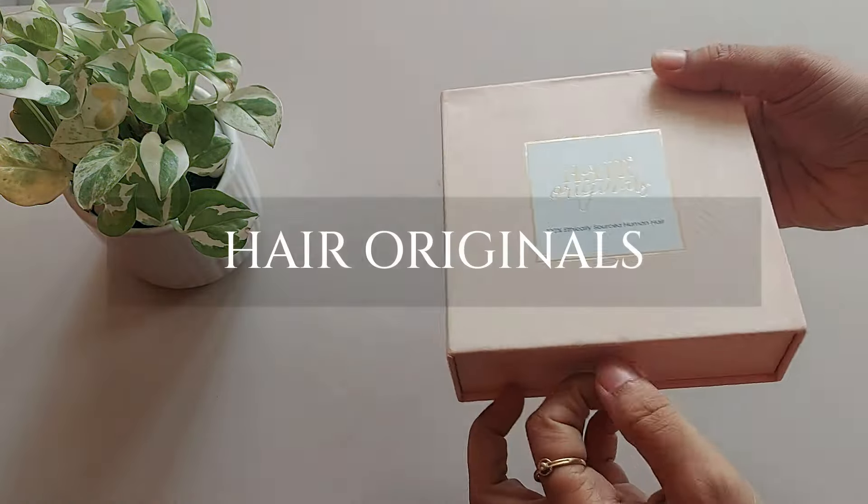Hi girls, welcome to today's review. It's a review of Messy Bun by the brand Hair Originals.